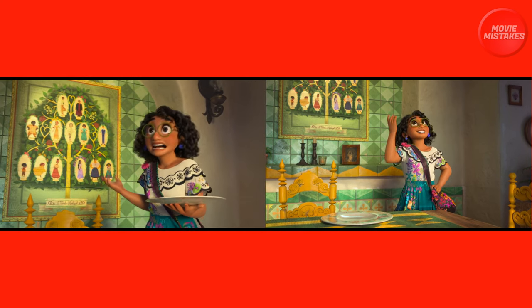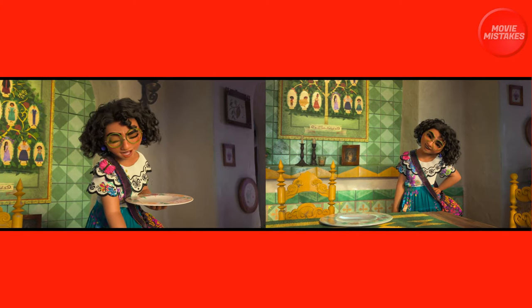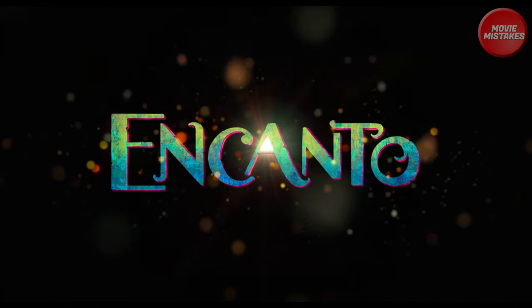So what's your opinion? Why do you think the picture is a lot higher than it was originally? Let us know in the comment section below. And for more movie mistakes like this, subscribe to the channel today.